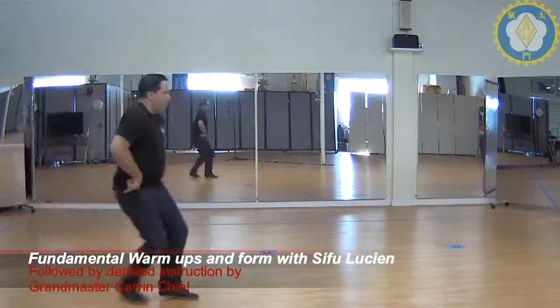One, two, three. Thrust. Step all the way through. Punch. Turn. Horizontal to vertical. Step up.